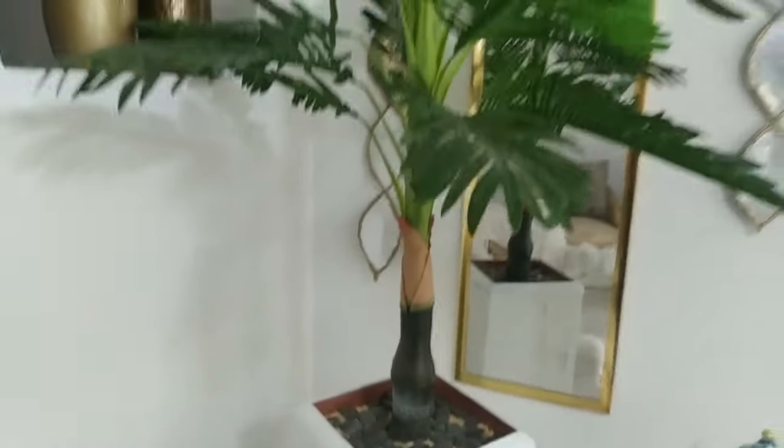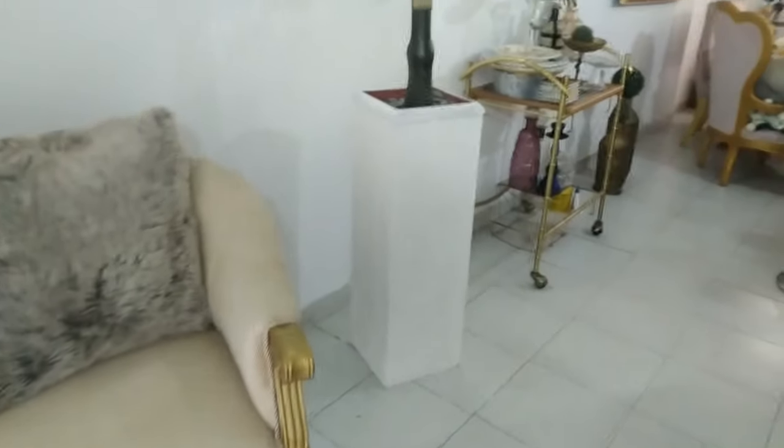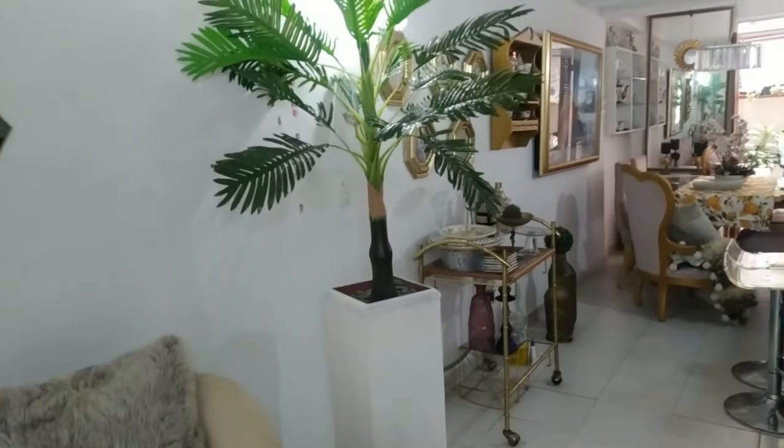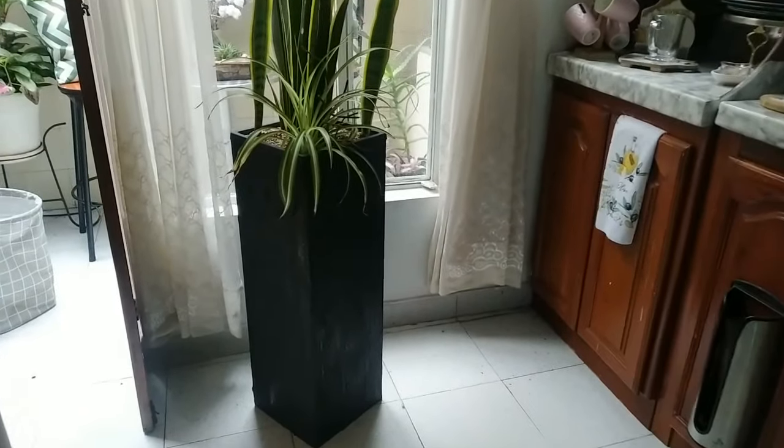Miren la textura — se ven bonitas, se ven elegantes, no quitan espacio y dan altura. Es muy importante que en las esquinas donde tengamos nuestras decoraciones, como plantas, den altura a la habitación. Las plantas altas están muy en tendencia y aparte de eso nuestra casa se va a ver muy bonita. Miren cómo quedó la negra — me súper encantó.